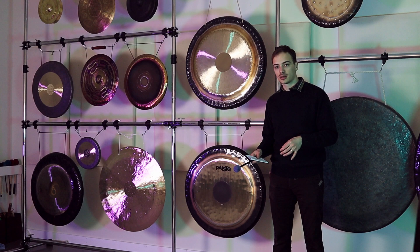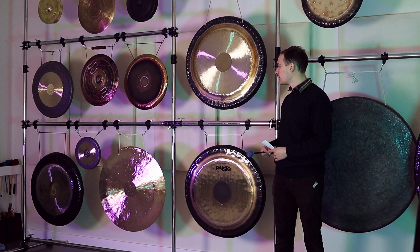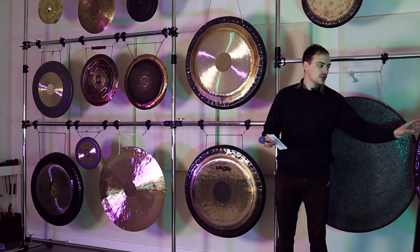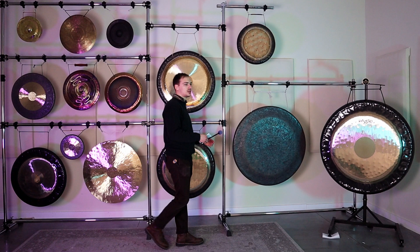The reason we have videos on our website for every individual product is because it's kind of hard to tell the difference without having that. You can't just say we have a 30-inch German style gong and a 30-inch mother Tesla gong and somebody is going to know exactly what they sound like — there's a big variance. So we record them all individually. If you want to hear the difference between a 40 and a 30 in depth, make sure to check out those videos.